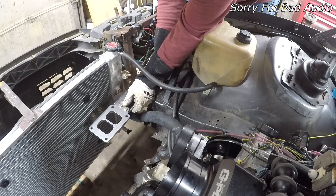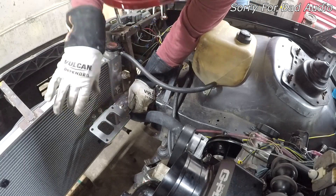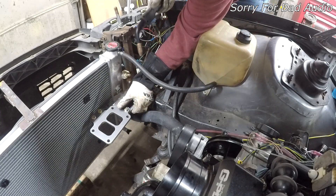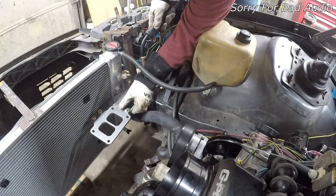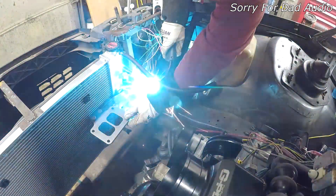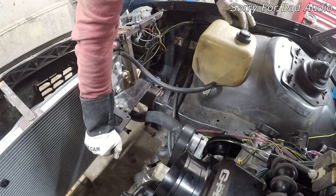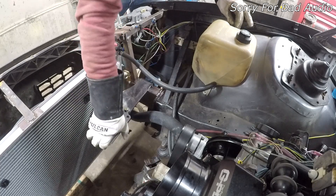I wanted to get it as close as possible to the radiator without it touching. These are the flange bolts and it's only got a bolt right there, and that's enough space to put my little turbo blanket on it. So let's tack it up and see how it fits. It holds that much weight — about gussetted — so I think that's good enough for the housing.